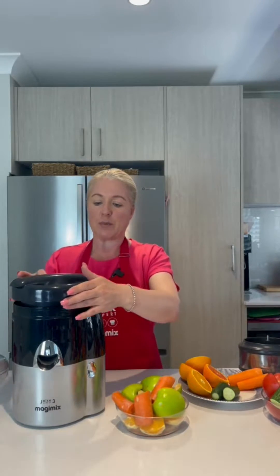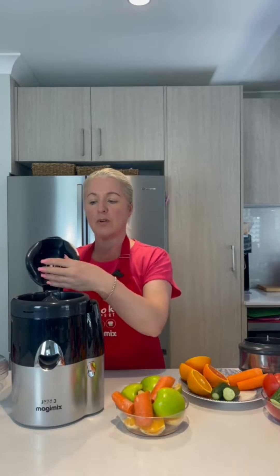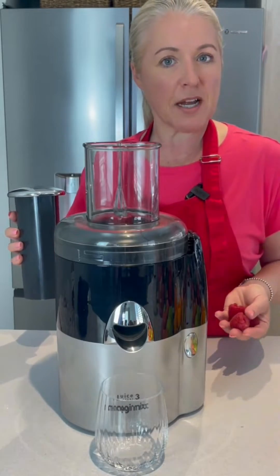Not only will it do your cold-pressed juicing, but it also comes with a citrus press attachment. We just lock it on like so, and we've got attachments to be able to do large and small citrus.